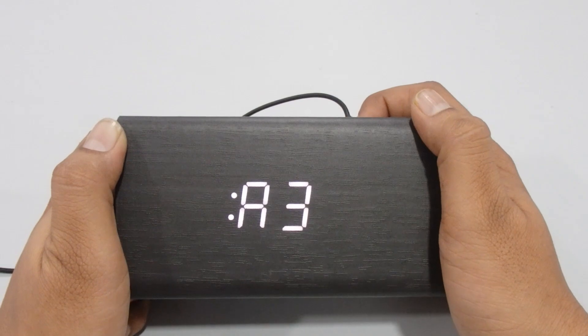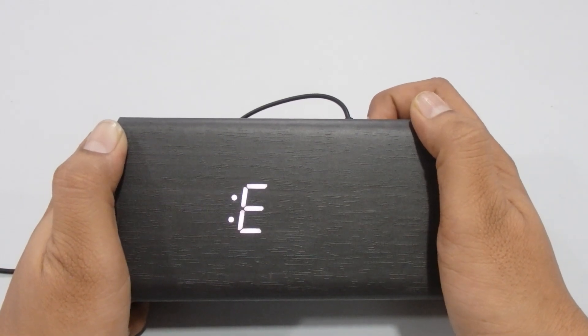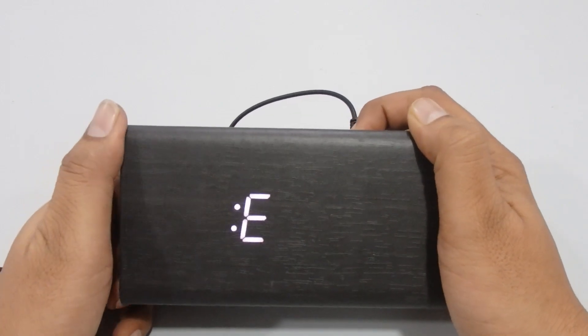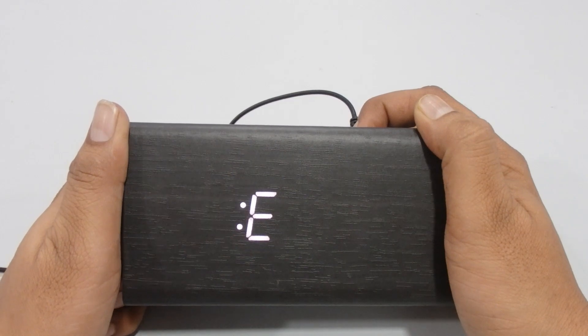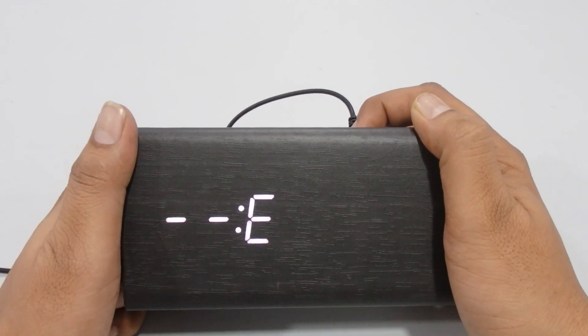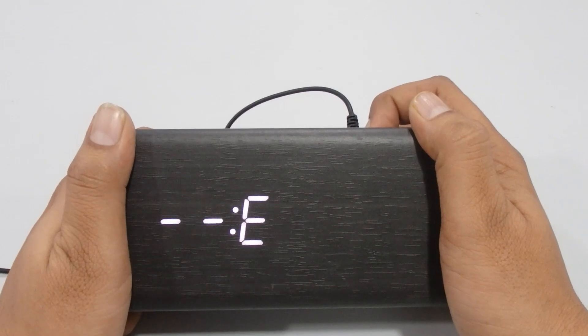This is Alarm 3. There is also a fourth function called E1. If you turn E1 on, this alarm will not ring on weekends — Saturday and Sunday. If you turn E1 off, the alarm will also play on Saturday and Sunday. Press Set to finish and return to the main display.